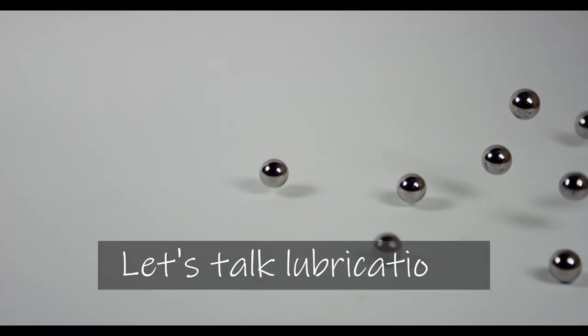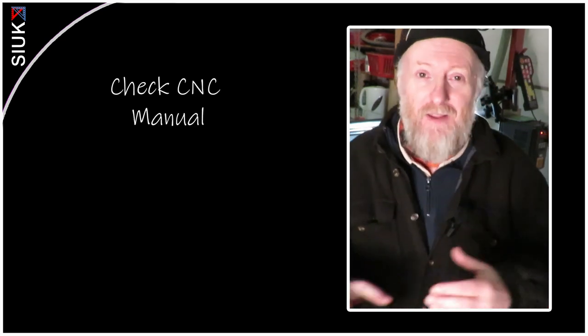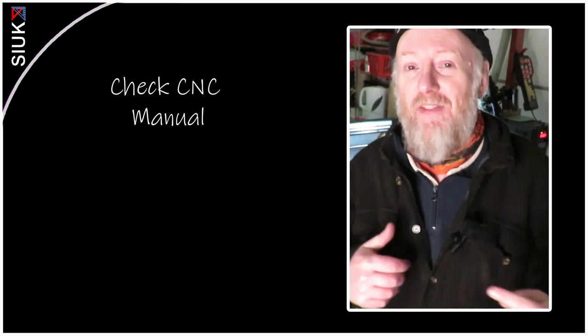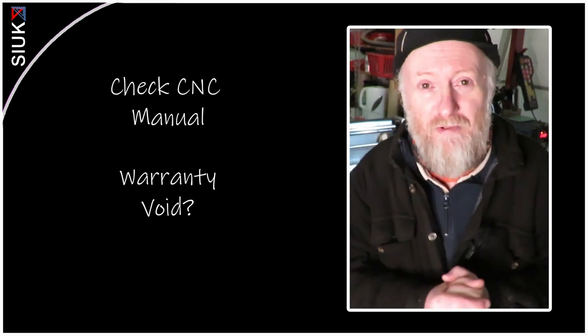Today I'm talking about the balls in your bearings and the lubrication thereof. The first important point is that if your CNC came with any kind of manual, there may be information on how to lubricate your specific machine, and you may need to disregard this if you don't wish to void your warranty. If your machine came without any instructions, this may prove useful — or even if it did come with instructions and you're not happy with the results you're getting.